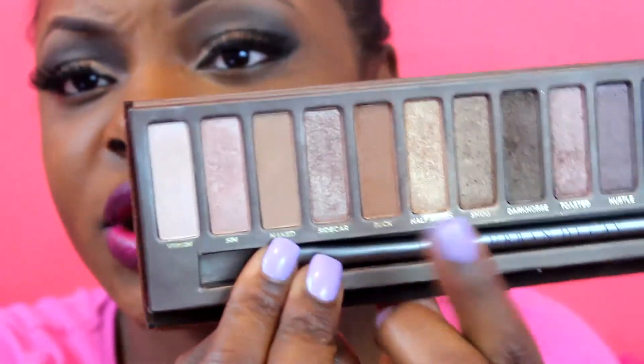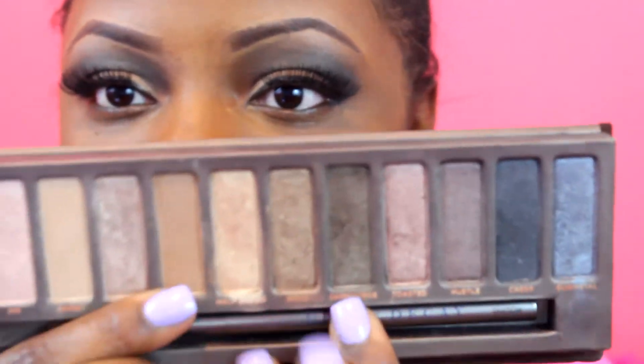The first thing I did was my crease — I took Naked and Buck on my brow bone and blended it all up through my crease. Then I went in with Dark Horse on my crease, deepened the outer corner with Creep a little more, and then Smog is what's on my lid.